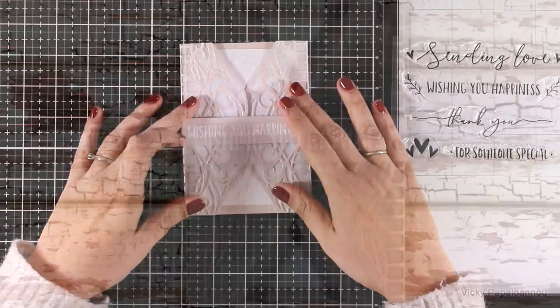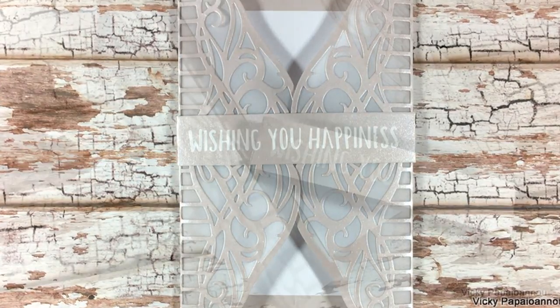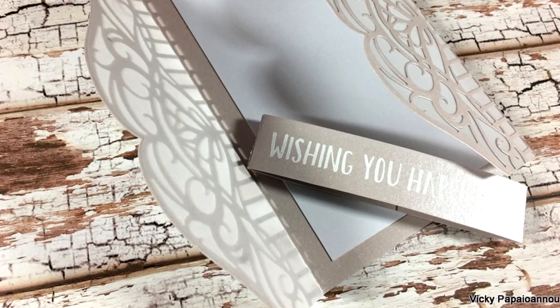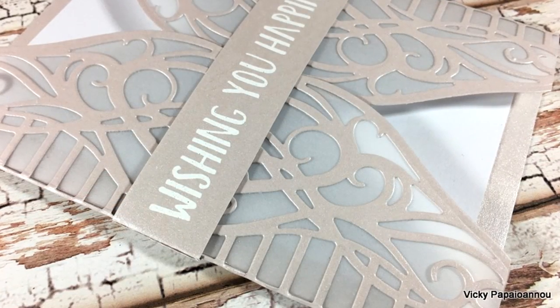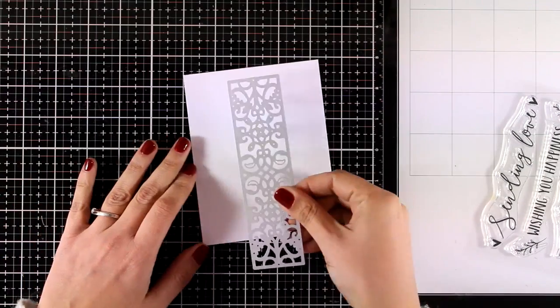Here are some close-up photos of the first card for today. I had planned to share just one card for this video, but I just couldn't help it - I had to use one more of the border dies, so I'm going to pull together a quick second card.